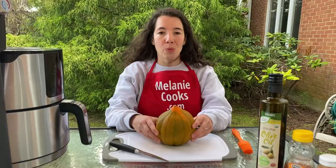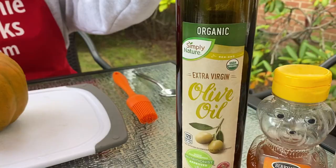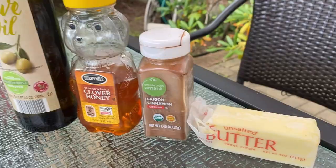For this recipe, we need the acorn squash, olive oil, and any toppings you'd like. I'm going to use honey, cinnamon, and butter.